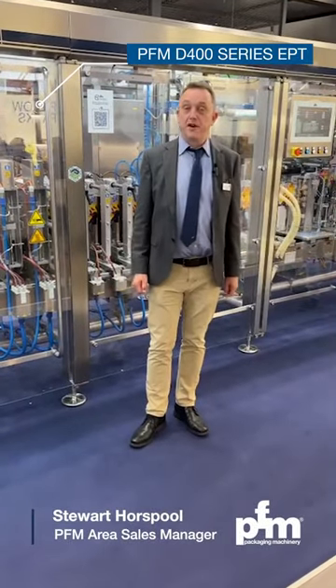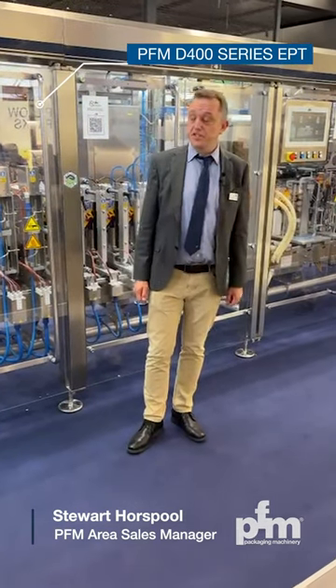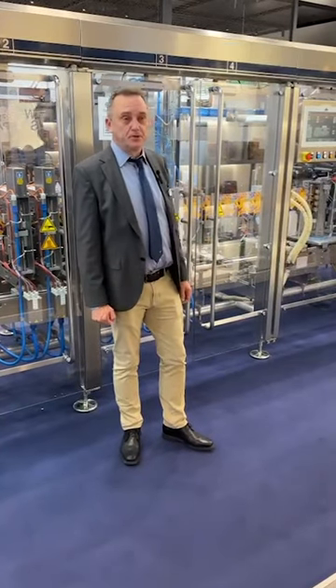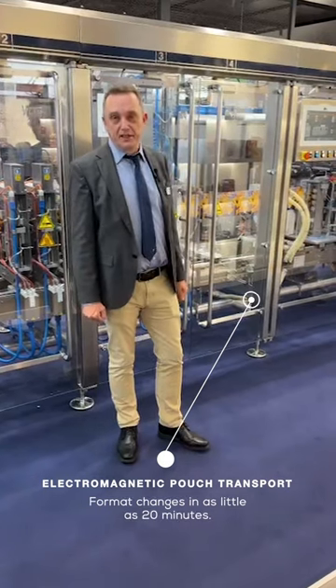This is the D400EPT, the latest addition to PFM's already extensive range of stand-up pouch machines. The machine now features an electromagnetic pouch transport, which increases its already impressive abilities.